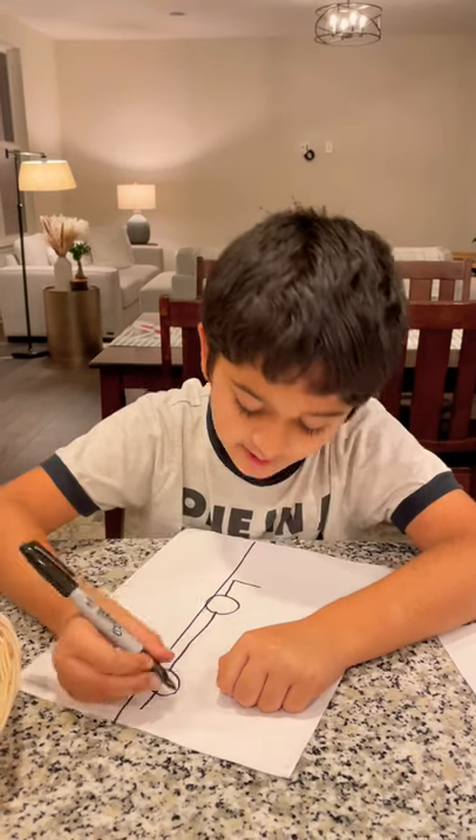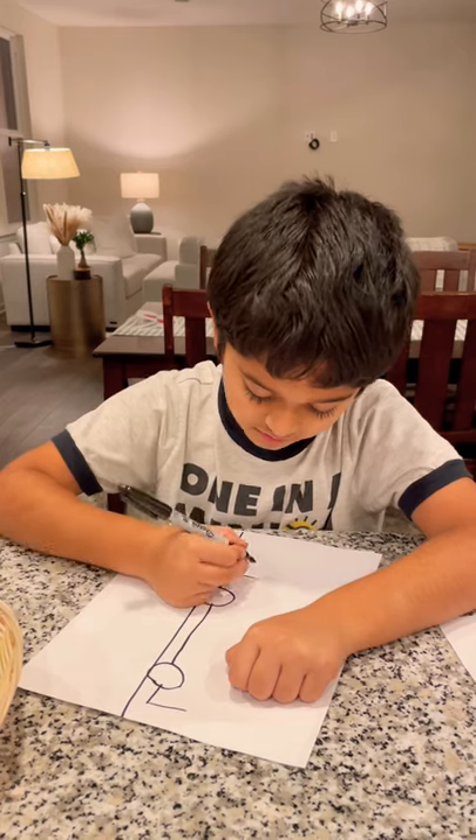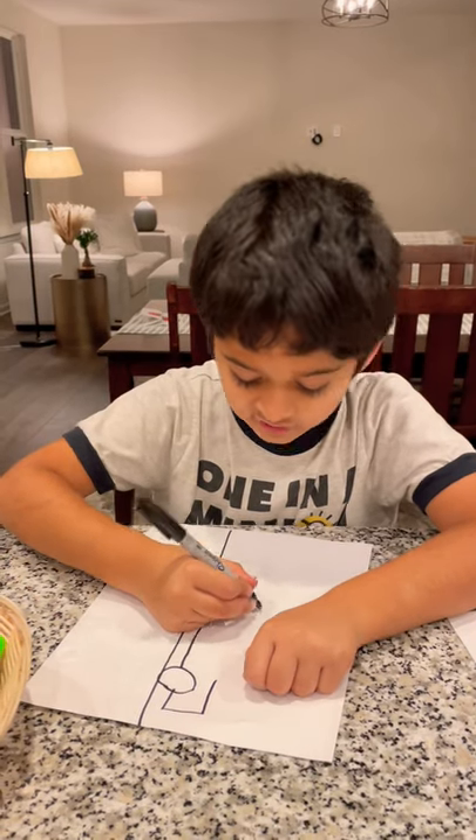Then we're going to draw a line up, and then a line over here. Then draw a diagonal line up.